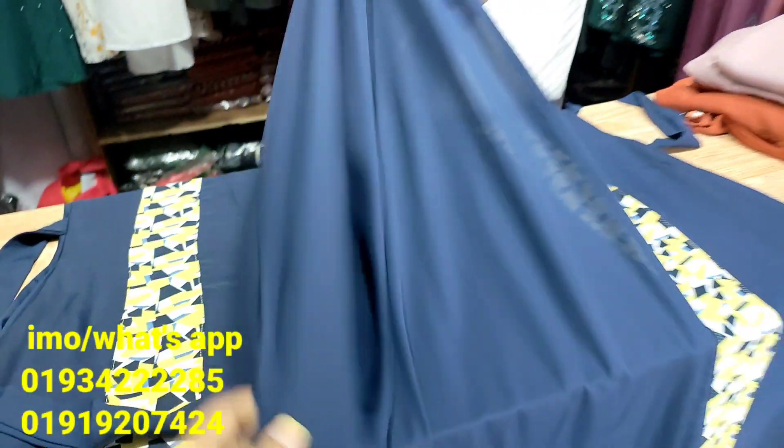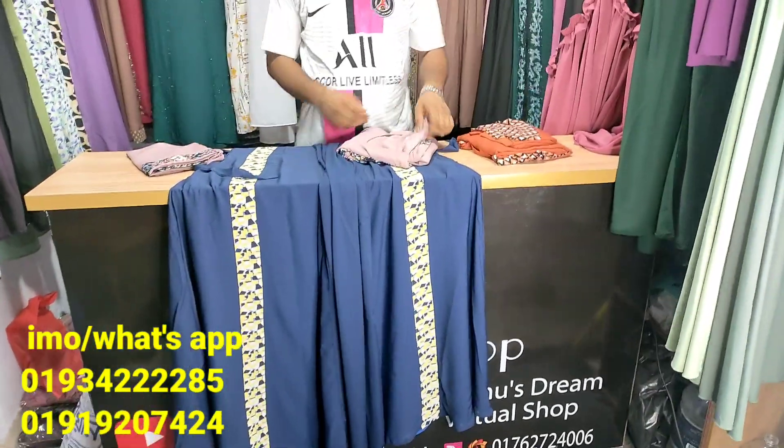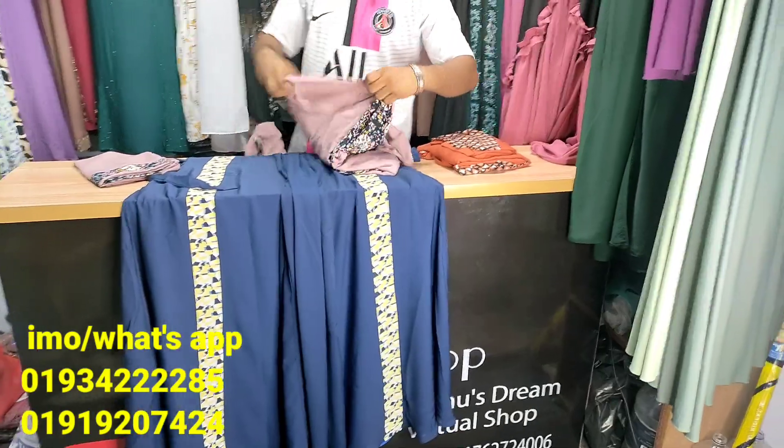It is very comfortable with body size. This is a black color. This is nice and very smooth. This is always very smooth.